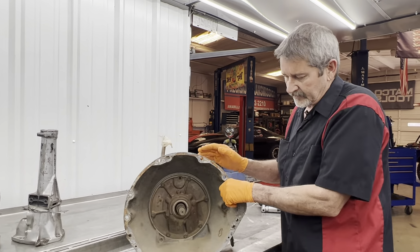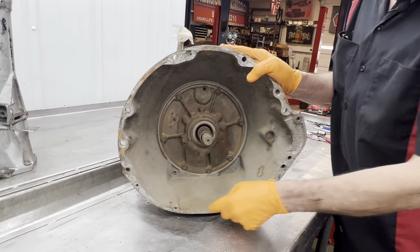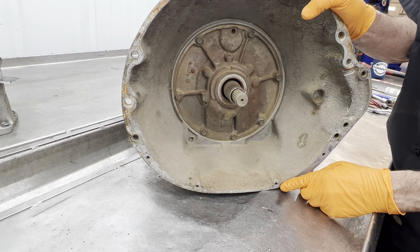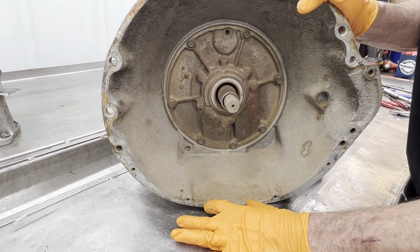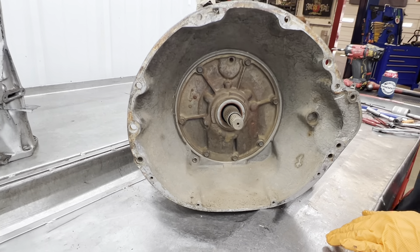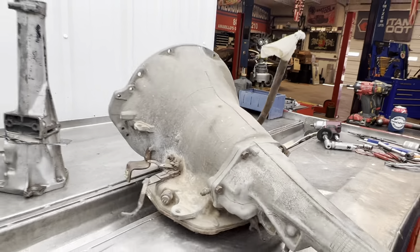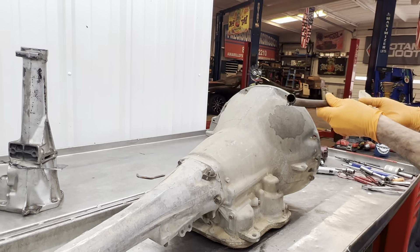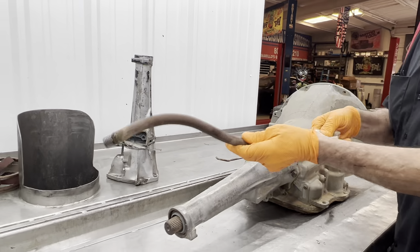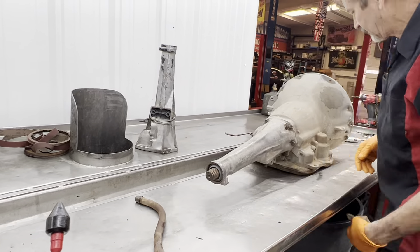Like I was telling you in the earlier video, a big block has a wide bolt pattern here for the dust cover to bolt onto, where a small block the bolts are only so far apart. That's how you can identify a big block and a small block. Now this is a core — it's going to be all there hopefully. He said it was inside and wasn't setting in any water, so that's a big plus.